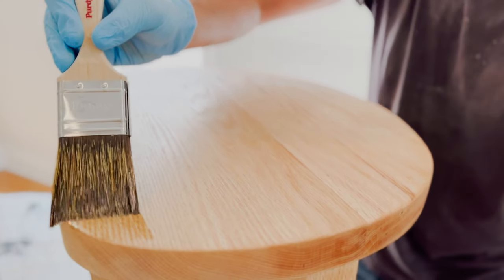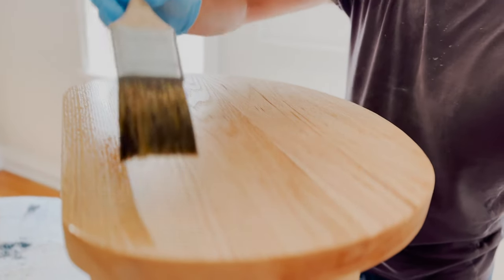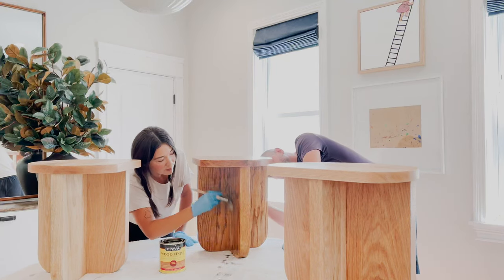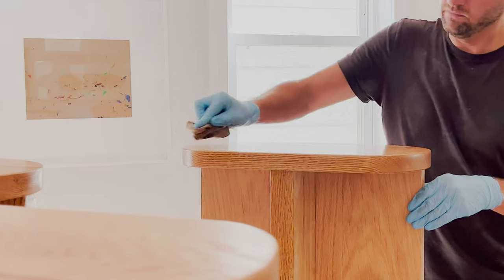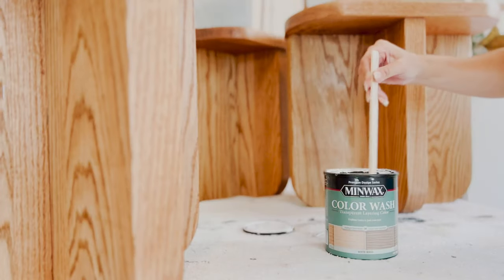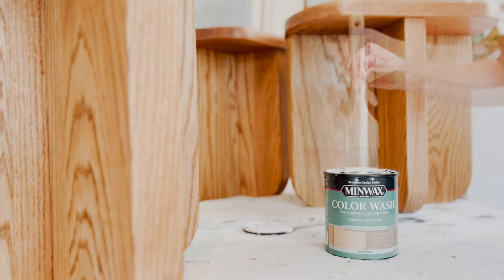Now we can stain. We're staining the stools using Minwax Wood Finish in the color Golden Oak — we wanted to enhance the richness of the wood before we tone it down. Using a natural bristle brush, we applied it in the direction of the wood grain to get that oil-rich color in one coat, and it dries after just two hours.